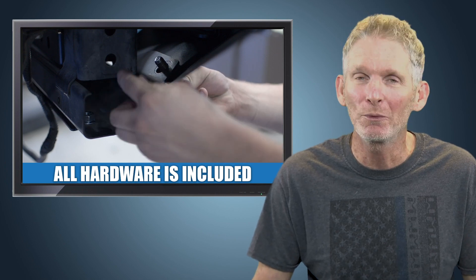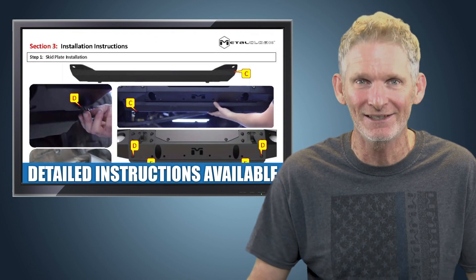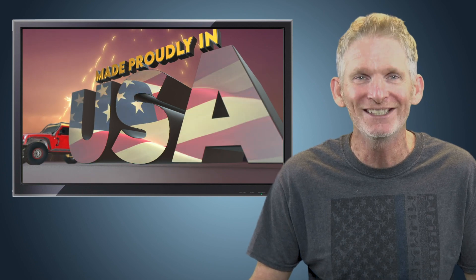All required hardware is included along with our detailed instructions for a quick and easy installation, and best of all, the bumper-based skid plate is made right here in the USA.